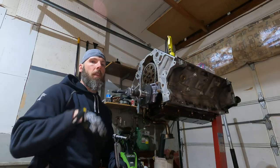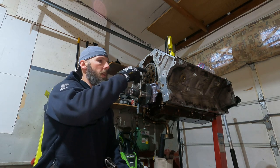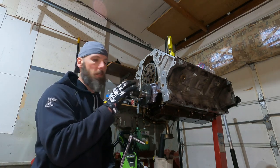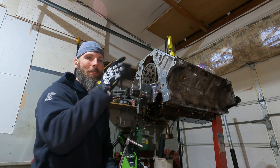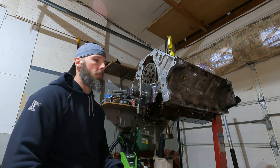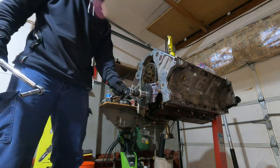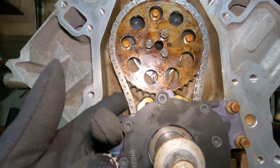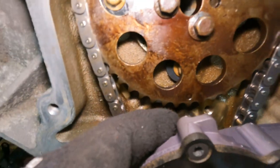Got the dots aligned. Torquing the cam sprocket bolts — these are 10mm bolts going to 26 foot-pounds. I put a wrench on the cam to keep it from spinning while I torque them. This is an LS7 timing chain I got from Texas Speed — that was recommended. The top dead center dot is visible up top; the crank dot lines up below. After the engine is fully assembled I'll spin it a couple times to make sure no valves are hitting pistons.